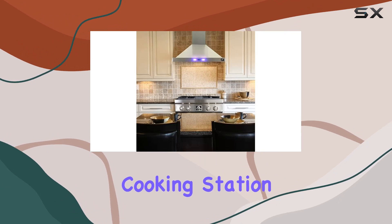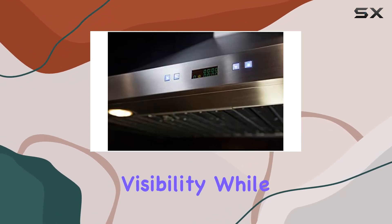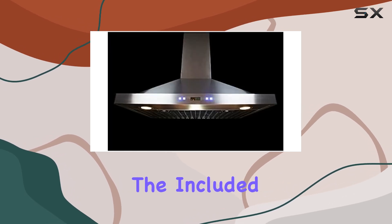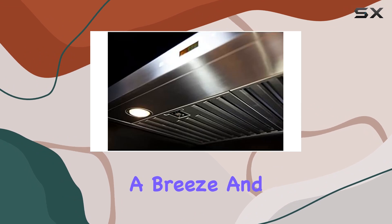Illuminate your cooking station with the two bright LED lights, providing optimal visibility while you cook up your favorite meals. Plus, with the included power cord and installation kit, setup is a breeze.